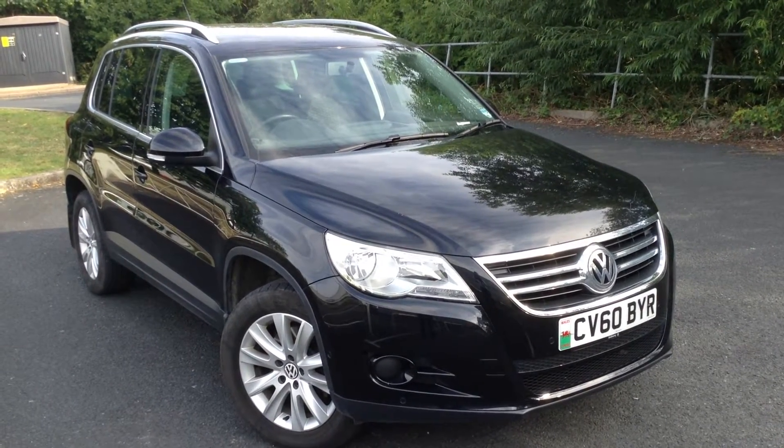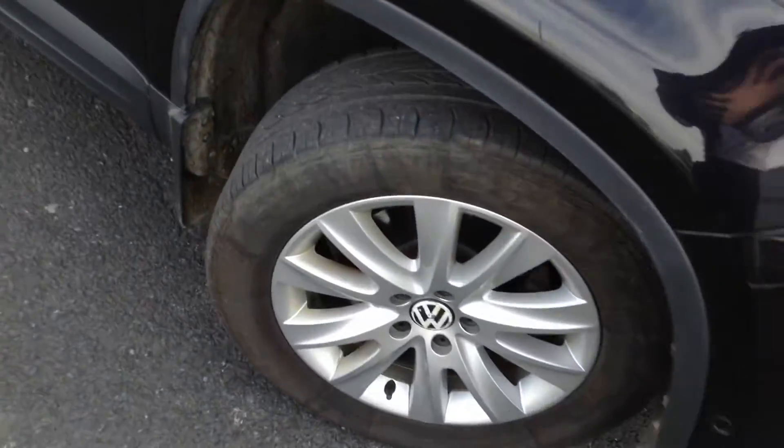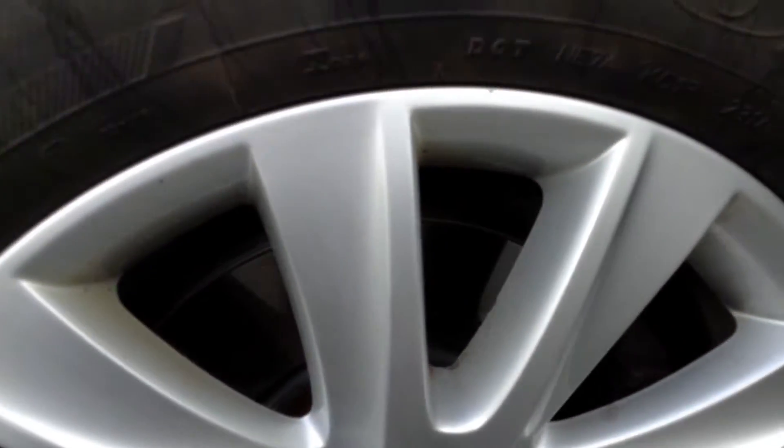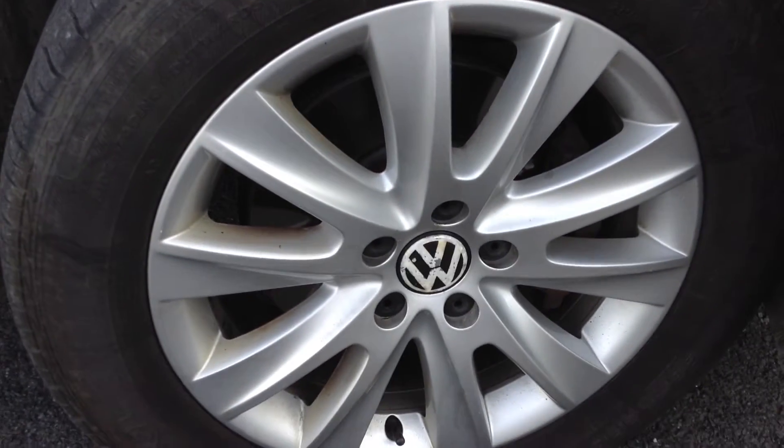Here we have a 2010 Volkswagen Tiguan Match TDI in black. Starting with the offside front tyre, tread depth we're looking at about 4mm of tread. Looking at the offside front alloy, it does appear to be in nice condition - very minor little scuff towards the bottom of the alloy, a couple of scratches but no signs of any curbing or anything serious.